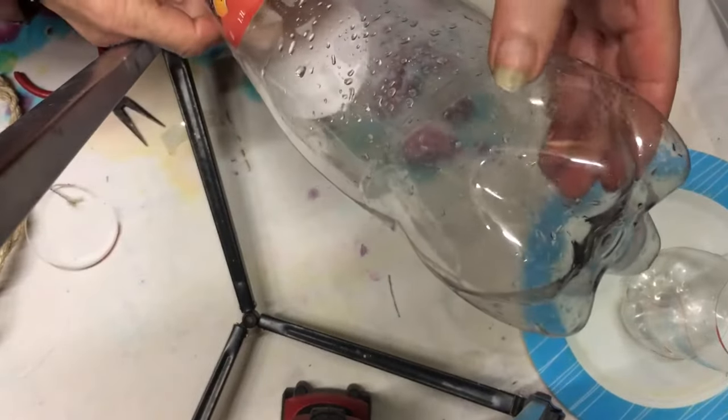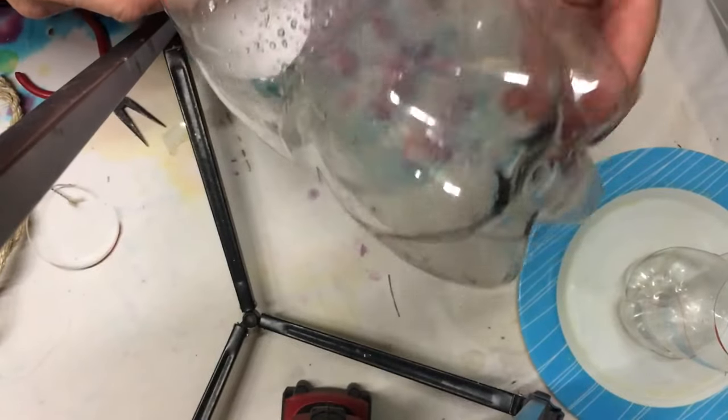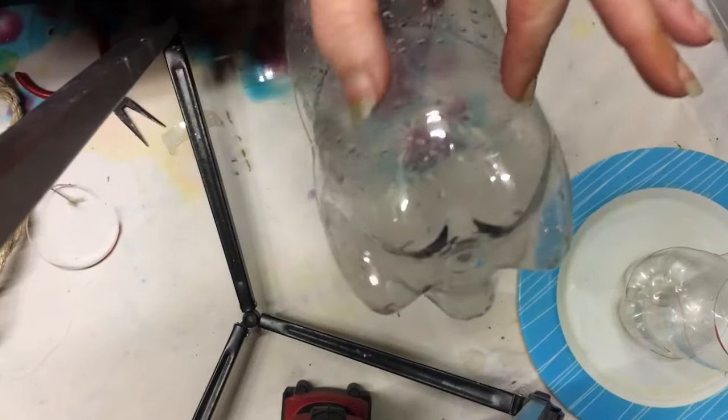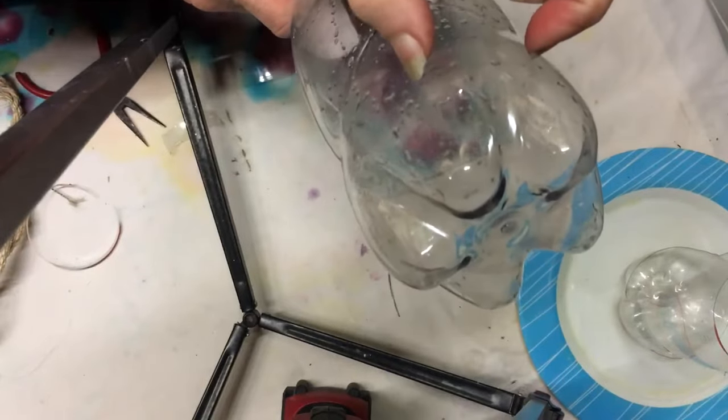For the second bottle, what you're going to do is cut along the line here almost all the way through, but leave at least four centimetres at the back — so it's cut all the way round without cutting through those four centimetres.